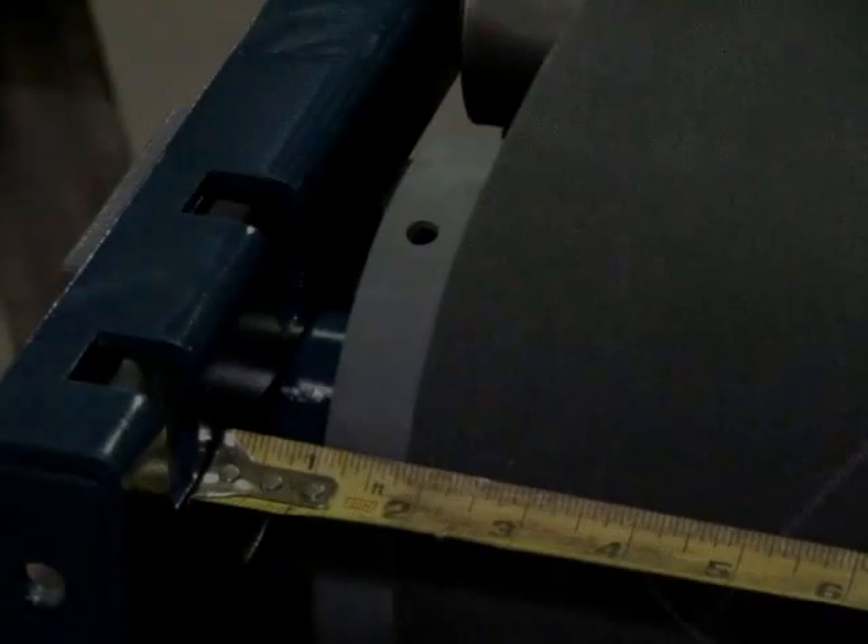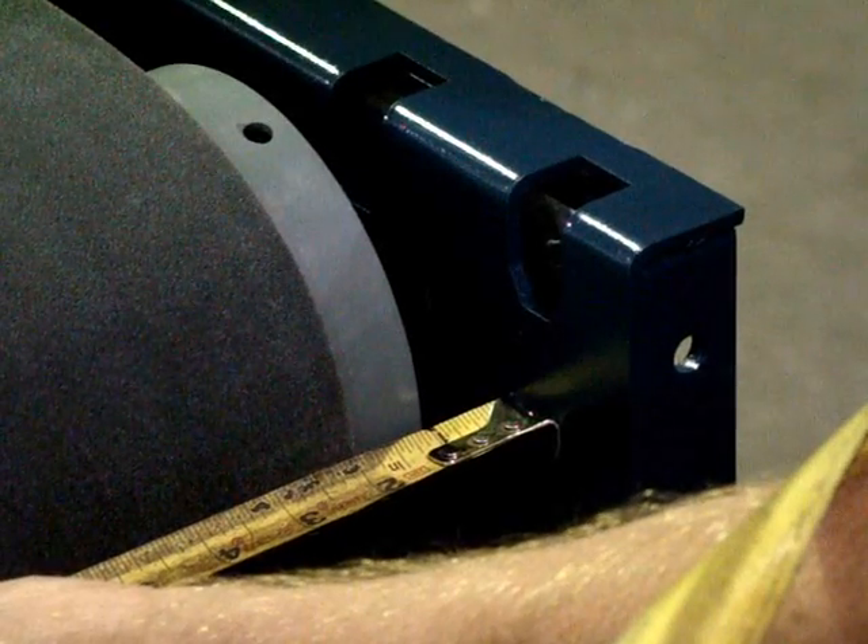Checking belt placement on the end pulley is next, making sure that the belt is centered on the pulley between the side frames as seen here.